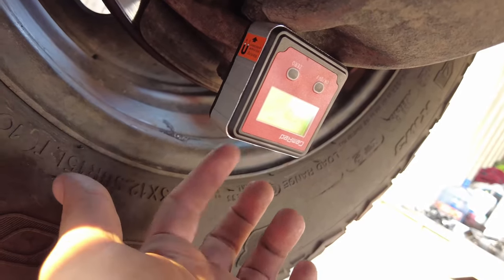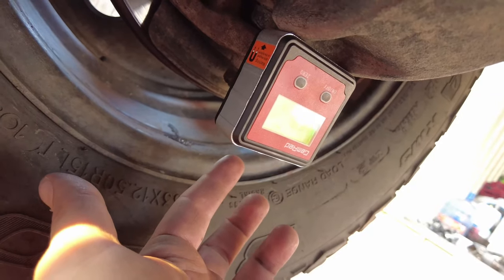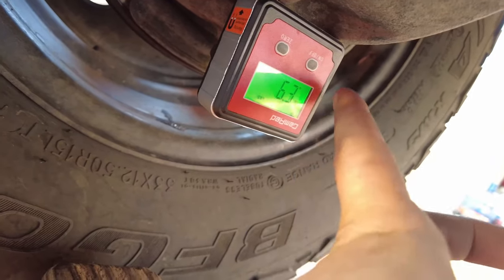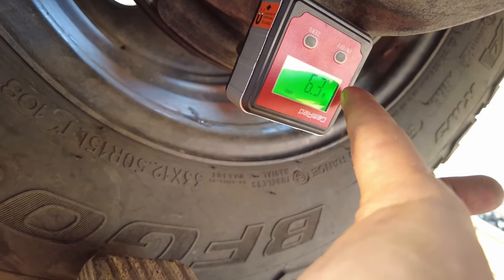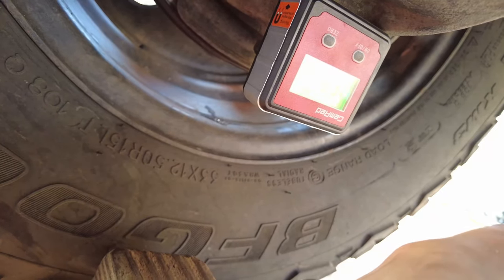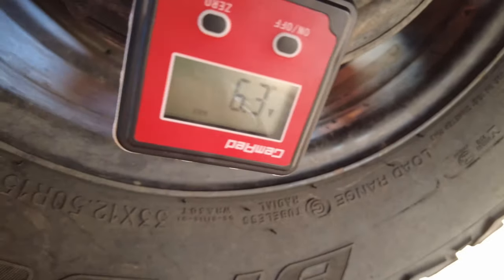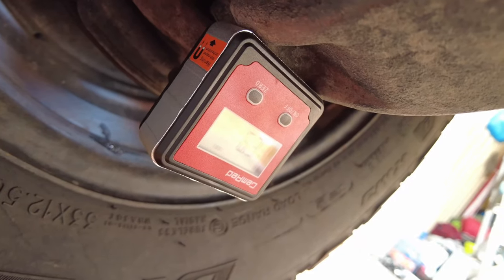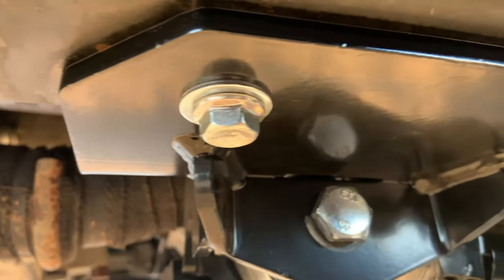Measure caster on the driver's side and passenger side using an angle finder — I'll link it in the description. My buddy who's a mechanic explained that the driver's side caster, say 6.3 degrees, and the passenger side, say 6.5 degrees, should be close together. Mine came out exactly like that, so we're good. I'll finish torquing everything up, put the tools away, and take it for a drive.